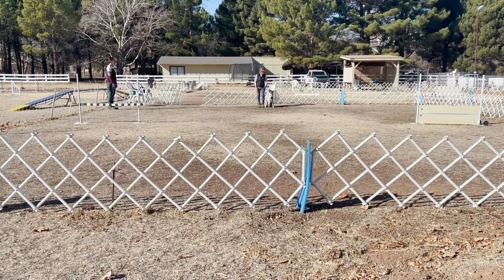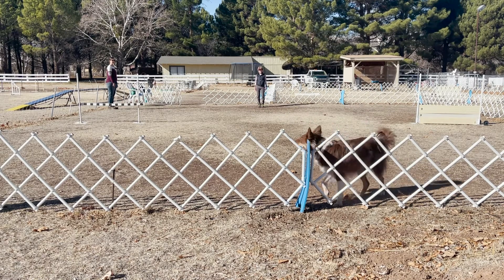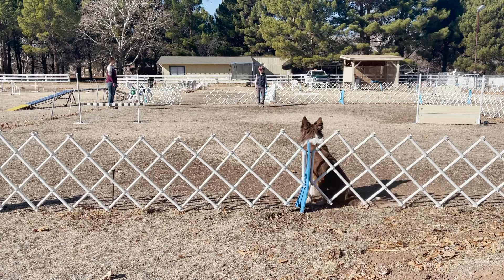Are you ready? Send your dog. Go Bob! Sit! Over!